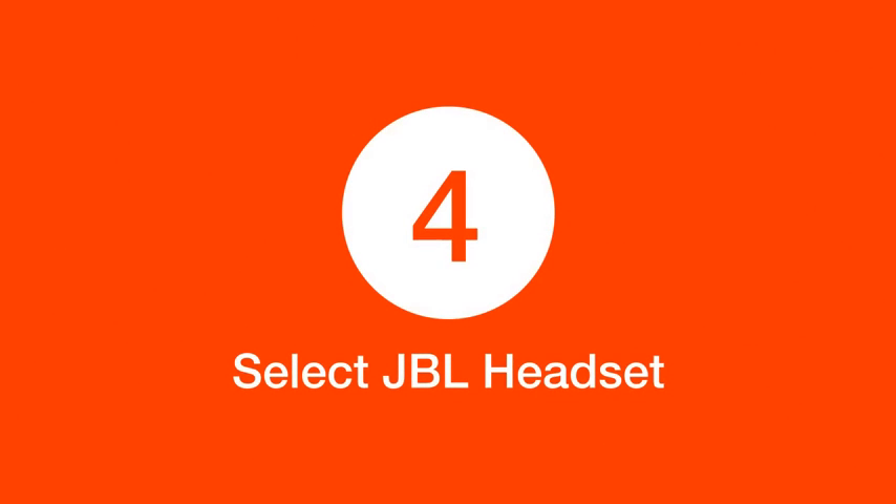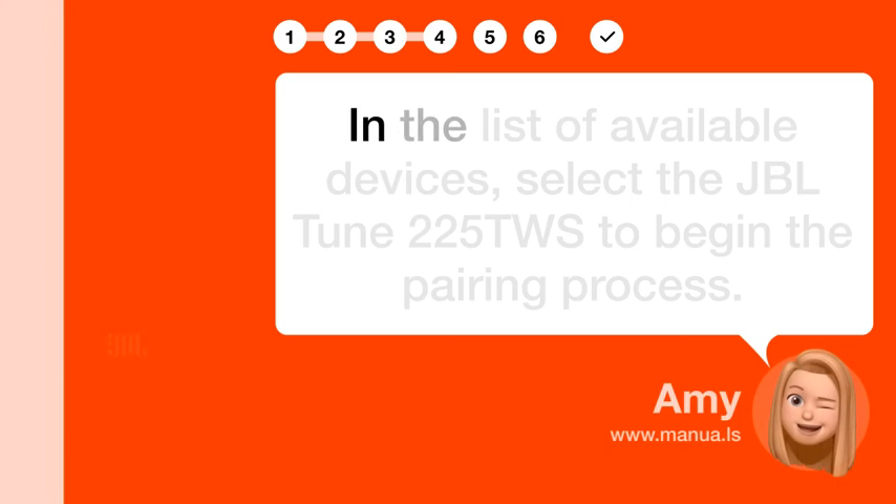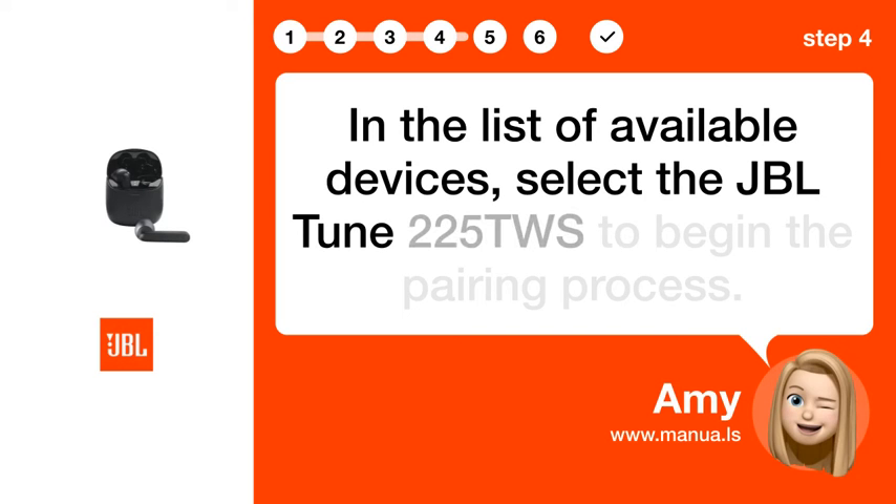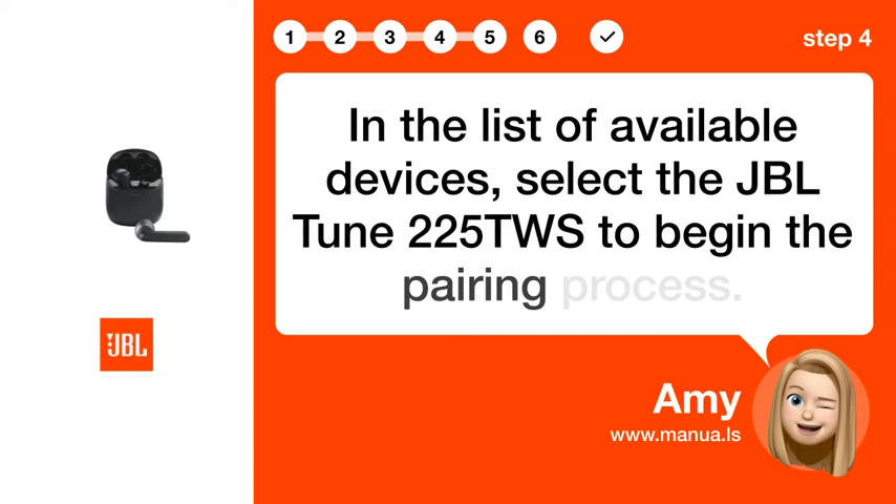Step 4: Select JBL headset. In the list of available devices, select the JBL Tune 225T WS to begin the pairing process.